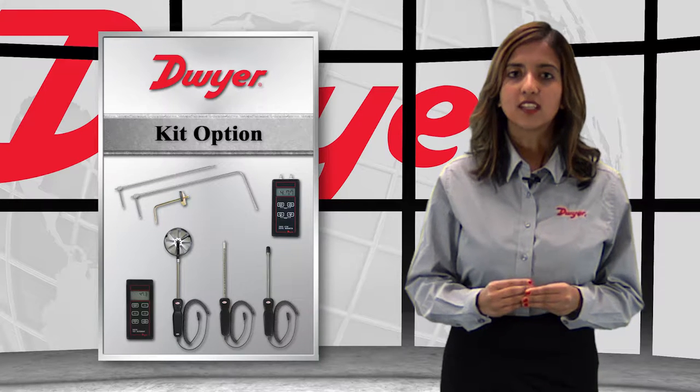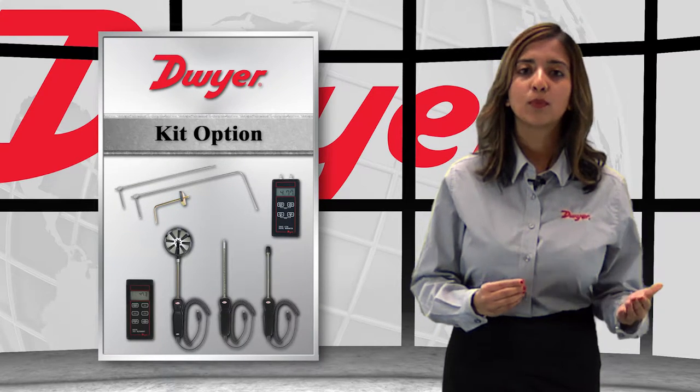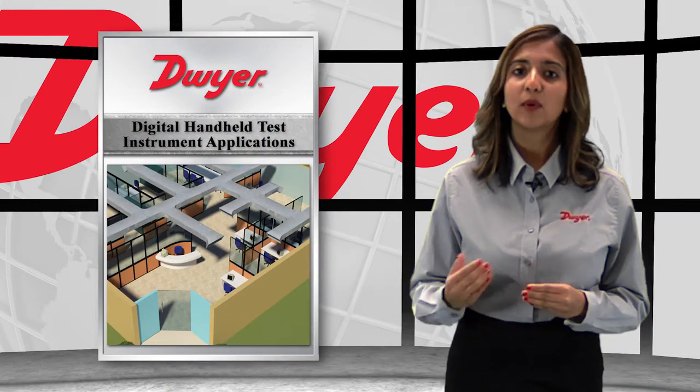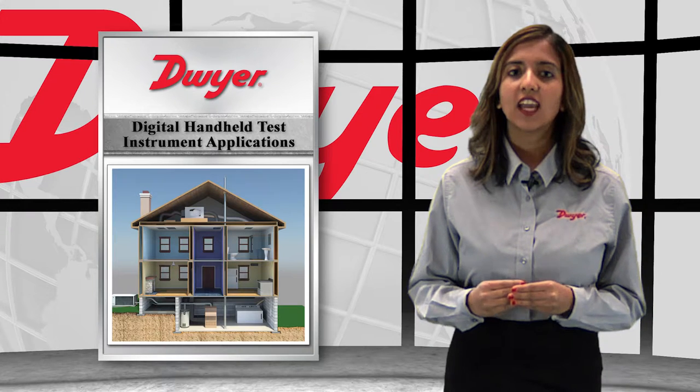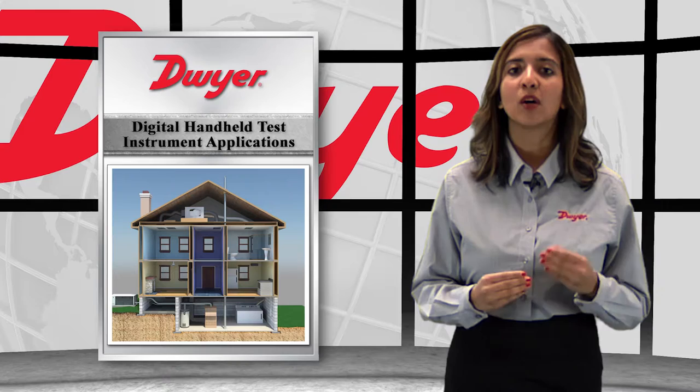To complete an HVAC technician's tool requirements, kits are available with multiple probes, pitot tubes, and a digital manometer. Building balancing, building commissioning, and testing HVAC equipment performance are ideal uses for this multi-use tool.